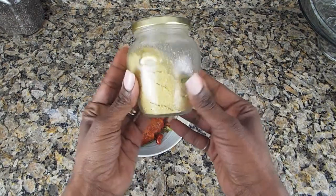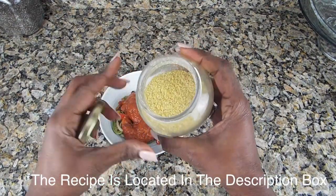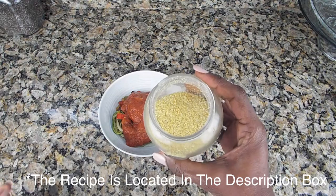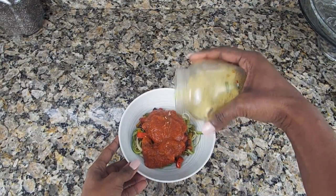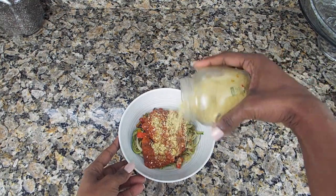And now for the vegan parmesan cheese — yes guys, I made this myself. Basically it's nutritional yeast, cashews, garlic, and salt. You put it all in a food processor and this is what you get.